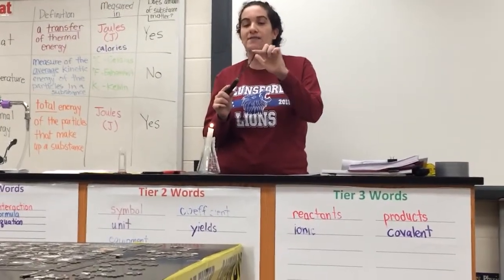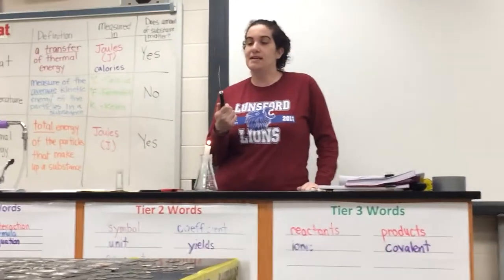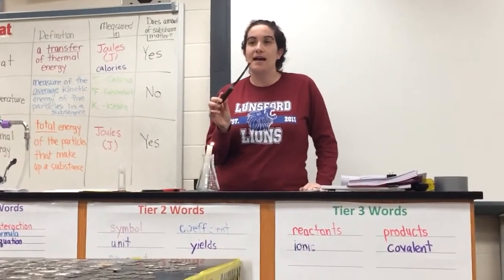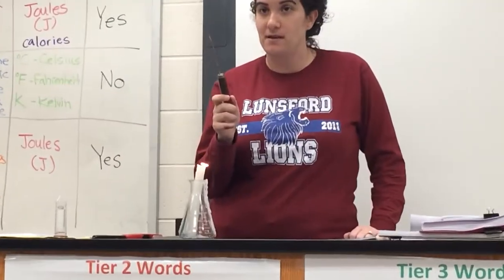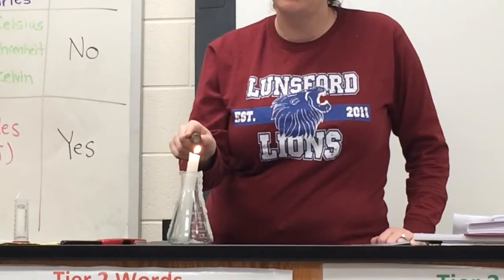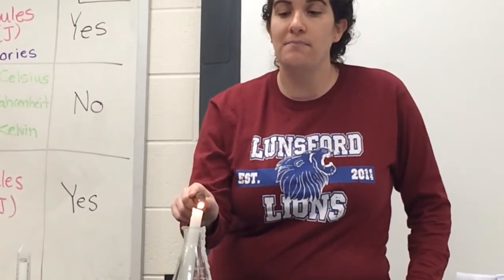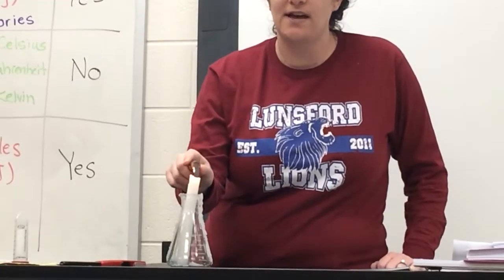It has one metal on this side and one on the other side. I'm going to heat this up and I want you to watch what happens. I'm going to hold this in the candle flame — it's got one metal on one side and a different metal on the other side.